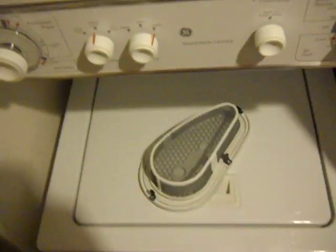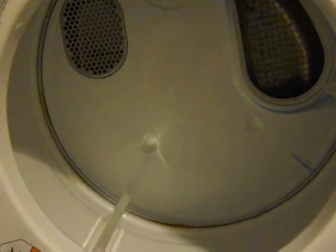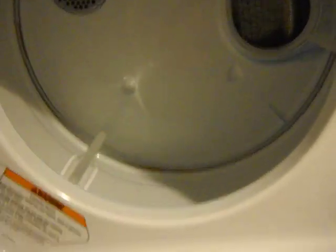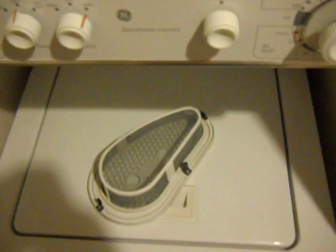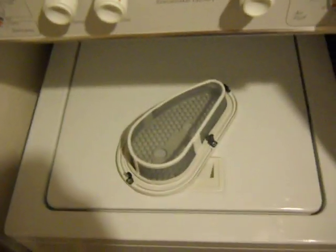Very important — if you don't clean it, the dryer will overheat and not function as well as it should. It will shorten the life of the dryer. There are limits and safety switches in the back; it'll be getting too hot too quick and won't vent properly. Just definitely a bad move — you want to check this regularly.